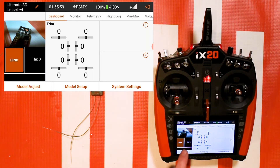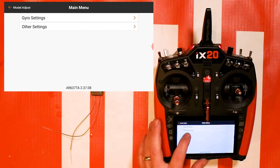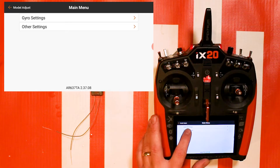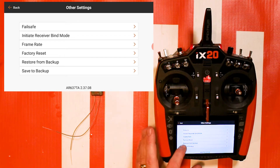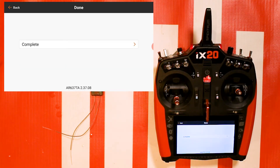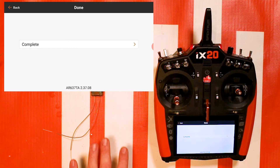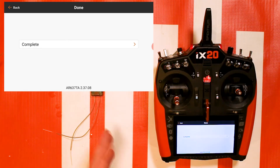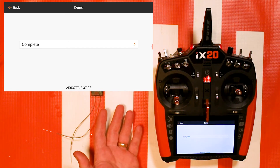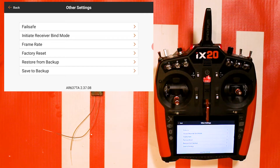Go to Model Adjust and Forward Programming. First off — and this is very important — I would highly recommend, whether you're keeping it in the same plane or moving it to another model, go to Other Settings and go to Save to Backup, that bottom selection, and hit Apply. That's going to save all the presets that were on the 637TA from the factory — all those presets that made it fly great — as a backup, so if you mess something up you can revert by going to Restore from Backup.